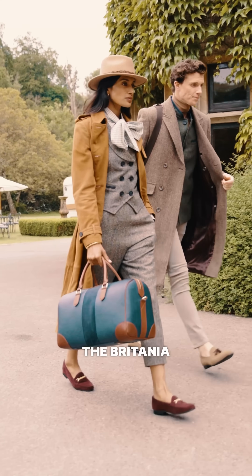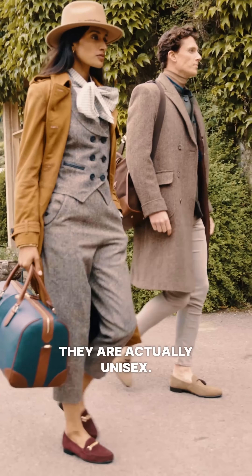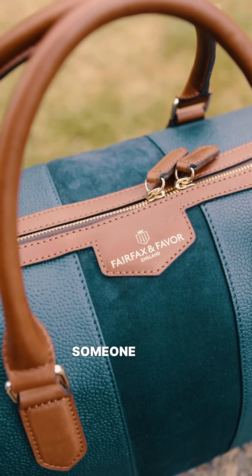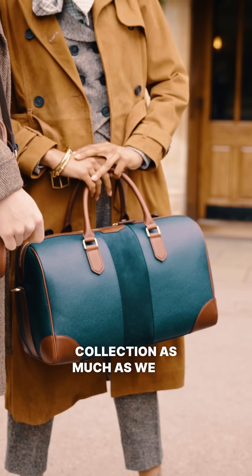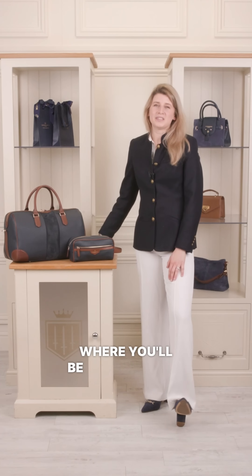Another great thing about the Britannia Collection is that they are actually unisex, so they're perfect as a gift for someone going away or just as a treat to yourself. We hope you love the Britannia Collection as much as we do. Let us know in the comments where you'll be taking yours.